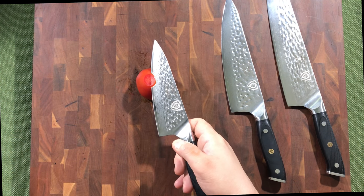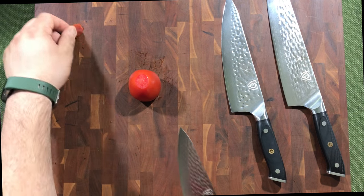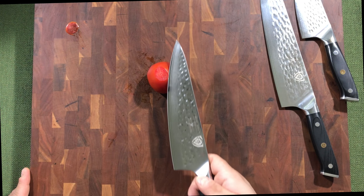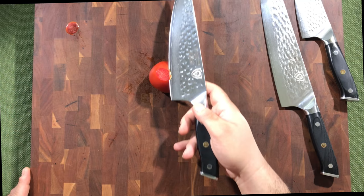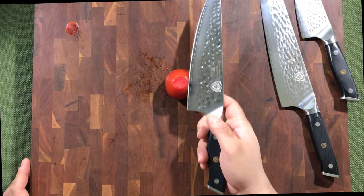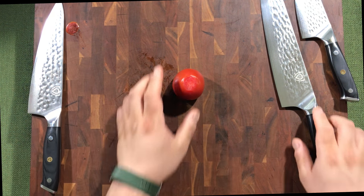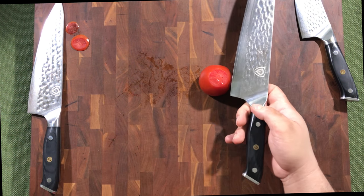Cutting the tomato with the six inch — it pierces the skin with a little bit of seesaw action. Trying the eight inch next. This one specifically could benefit from a touch-up; while it's sharp enough to cut through, it doesn't have the same level of sharpness as when I first opened it.